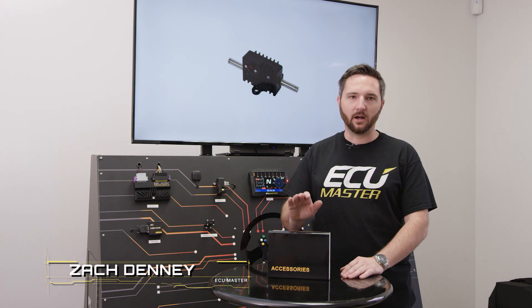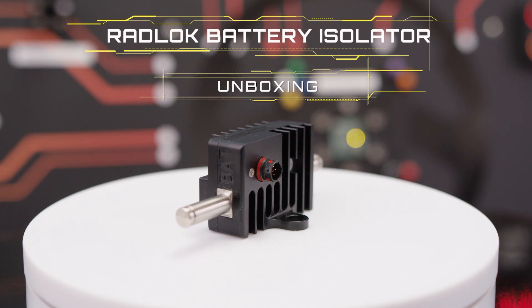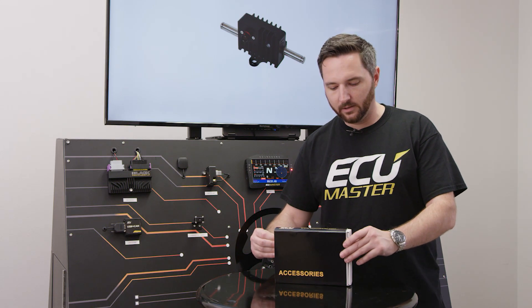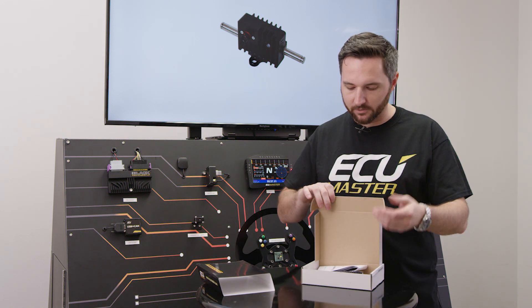Zach with the ECMASTER here. Today we're showing off the ECMASTER battery isolator. There are two versions of this — this is the RadLock version, and you'll see what I mean in a minute once I get this sleeve off. This is a solid state battery isolator. It's also a battery disconnect.